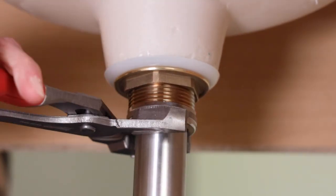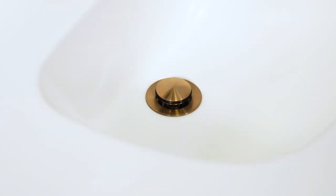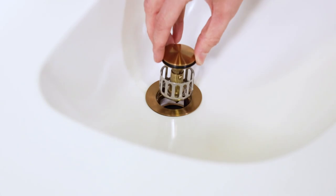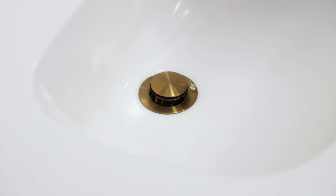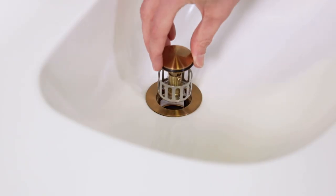Remember that push pop stopper that you set aside earlier? Now we're going to install it and it's a bit tricky so watch closely. It really is just that easy. And the stopper has a stainless steel strainer to keep your drains from clogging or your jewelry from dropping into the abyss. Just lift it out, clean it off, and drop it back in.